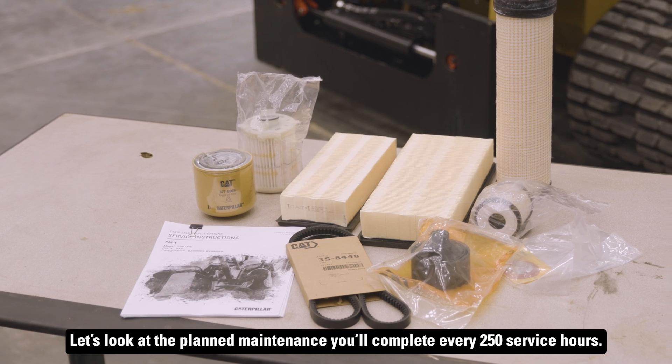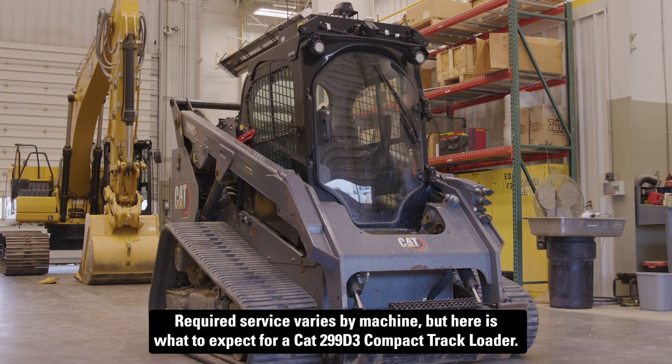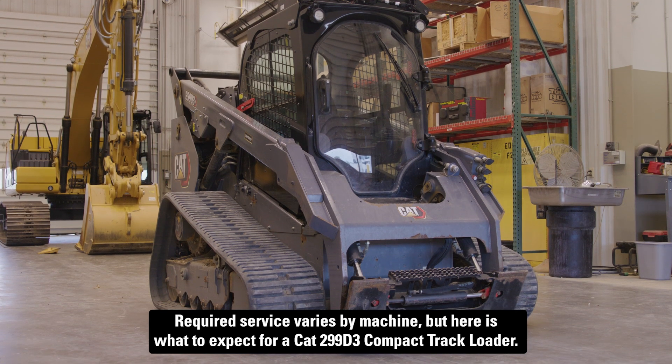Let's look at the planned maintenance you'll complete every 250 service hours. Required service varies by machine, but here's what to expect for a CAT 299 D3 compact track loader.